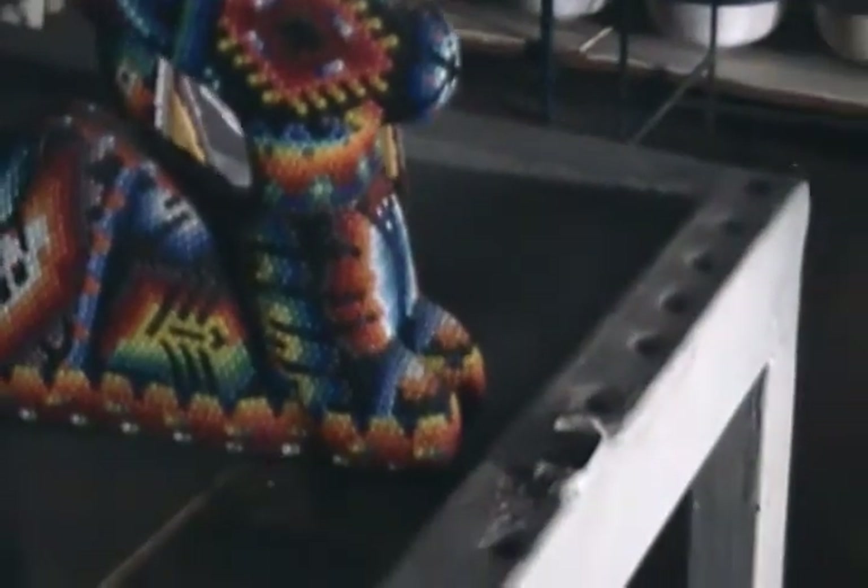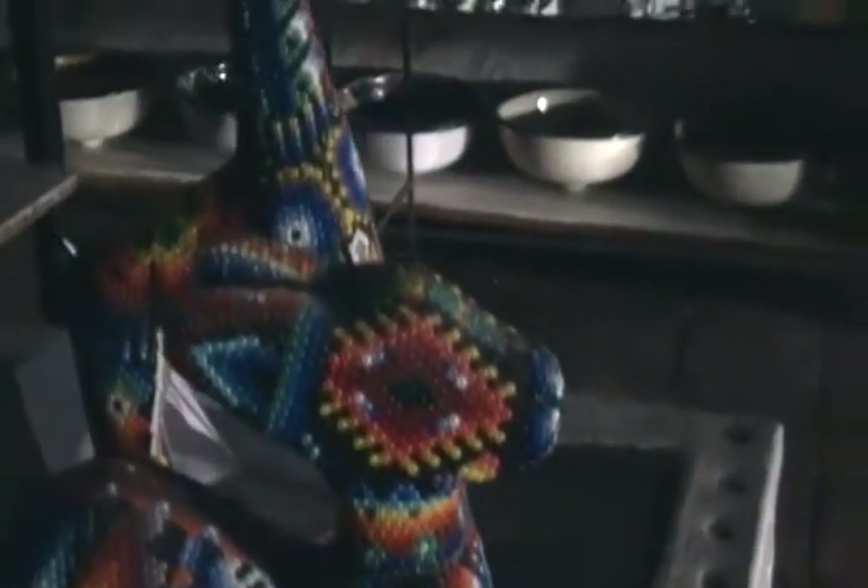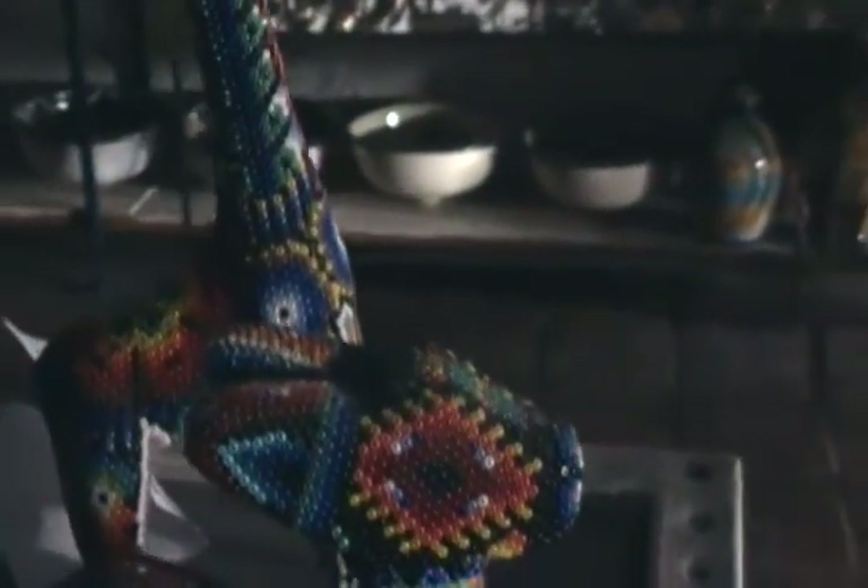This is the beadwork. It's incredibly beautiful and colorful. It's just absolutely alive.